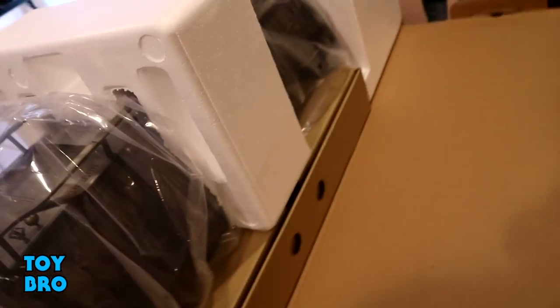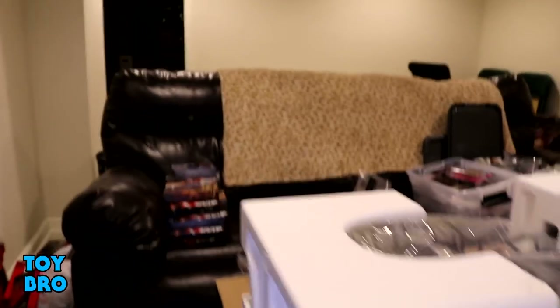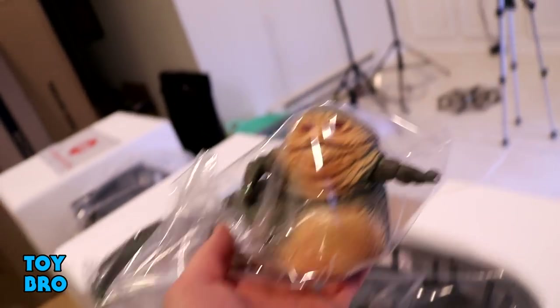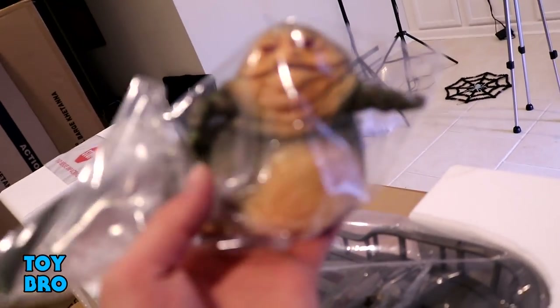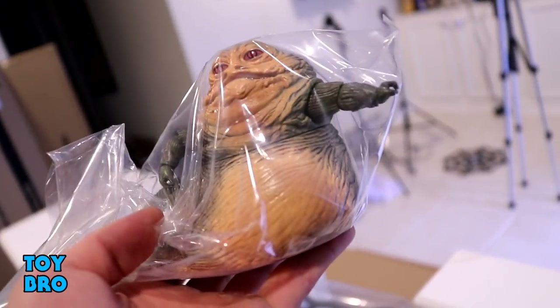It's a big boy — we've got a lot of work to do to get this thing out, and this is obviously full of accessories. We've got the big man himself: Jabba the Hutt. He looks pretty good. I've seen someone with a Jabba that has no pupils and two right hands, but mine has a left hand, a right hand, and he's got two painted eyes — he looks really, really good. Pretty happy with this guy. Everybody needs a Jabba the Hutt.